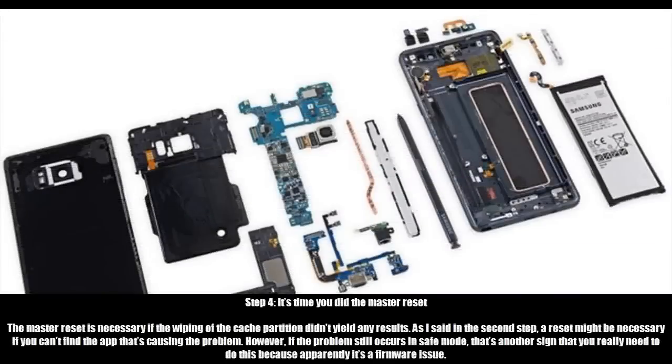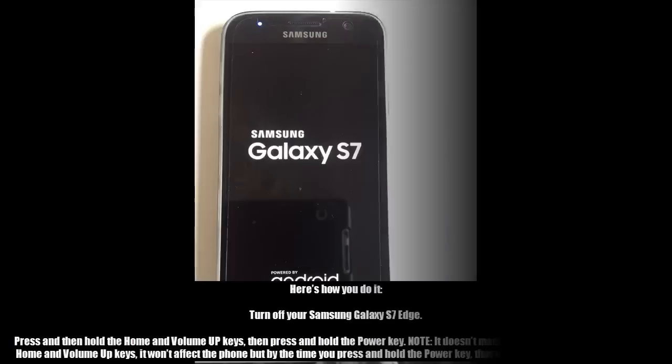Step 4: It's time to do the master reset. The master reset is necessary if wiping the cache partition didn't yield any results. As mentioned in Step 2, a reset might be necessary if you can't find the app that's causing the problem. However, if the problem still occurs in safe mode, that's another sign that you really need to do this, because apparently it's a firmware issue.